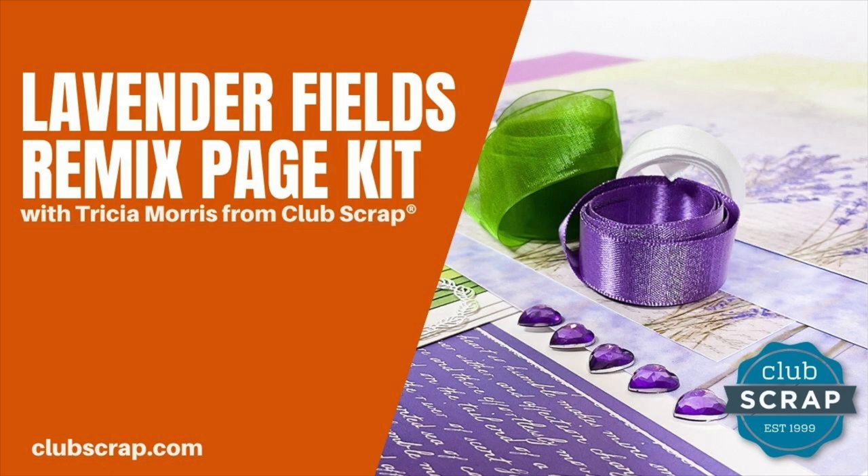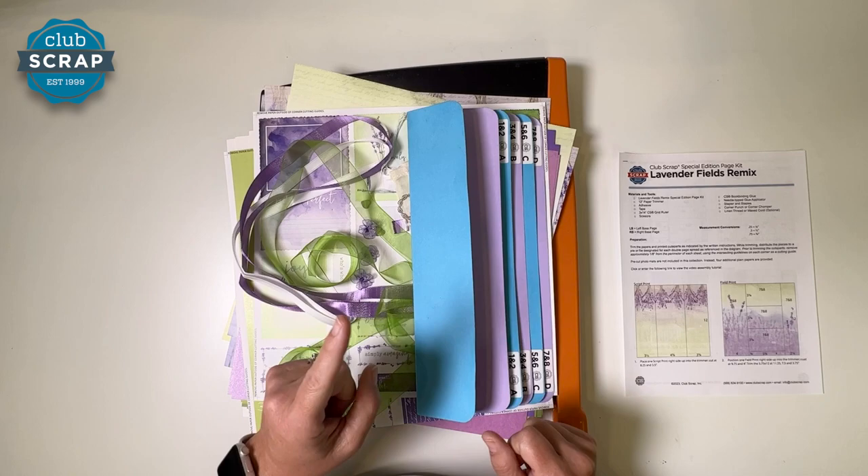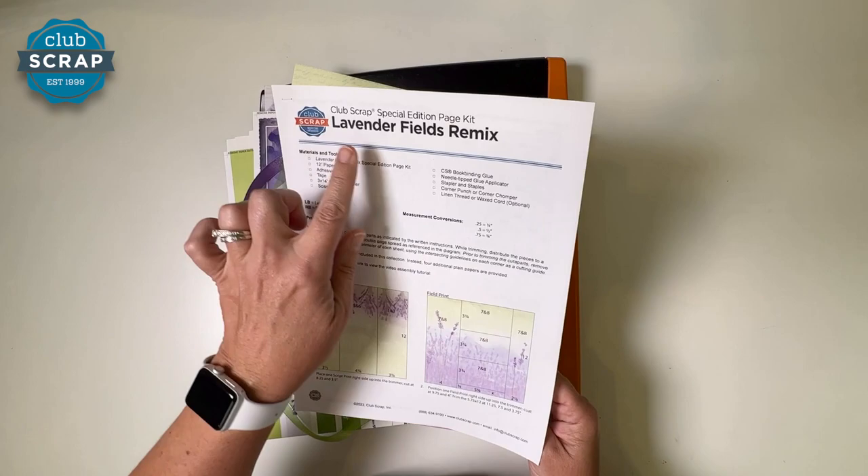Hello, I'm Tricia at Club Scrap and welcome to the Lavender Fields Remix Page Kit Workshop. If you're working with an old Lavender Fields kit from many years ago, this is not the right video for you. Make sure you're looking at the remix. This was filmed in 2023, so just double check.